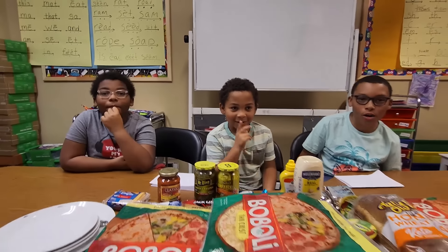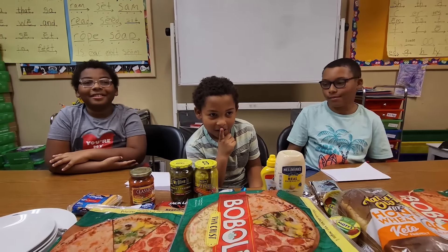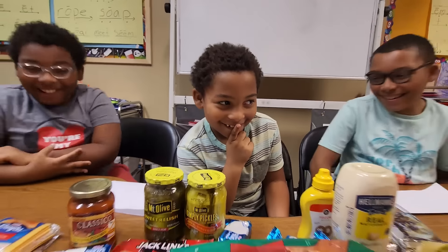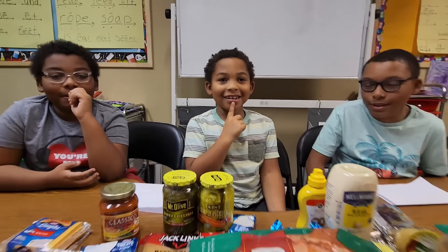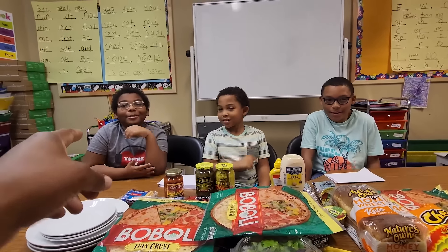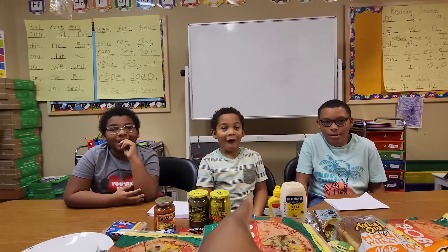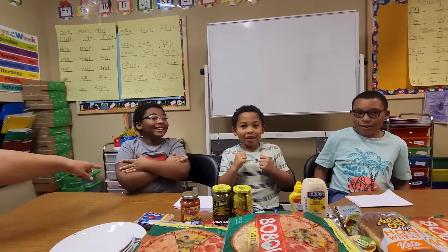Okay, choose a number. Four! Five! Six. Okay, so what's your number? Five. Six and four. My number is eight. So you go first, you go second, and you go third.